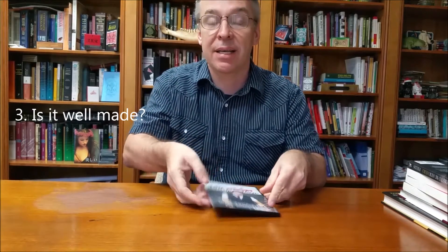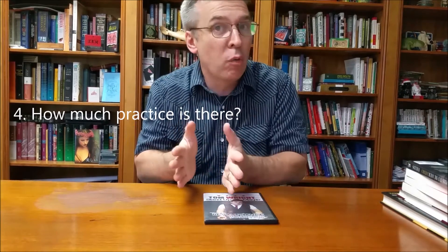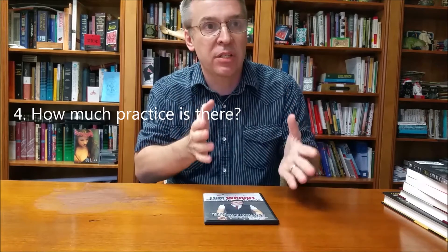Is it well made? It's a DVD, so it's well made. How much practice does it require? These are all routines — not just tricks where you're learning how it's done. You're learning the entire effects, the patter, all the moves, especially Tom's chop cup routine. There's a certain amount of practice required because you're not just learning secrets; you're learning Tom's entire routine pattern.